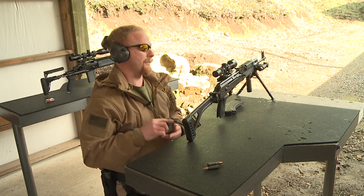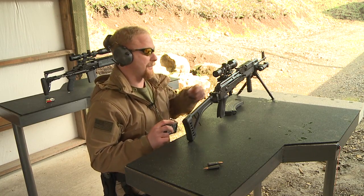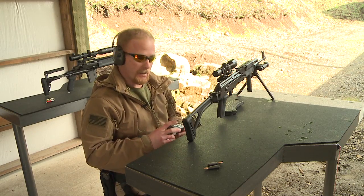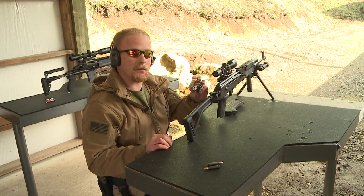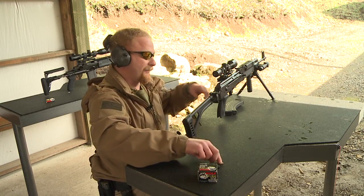All right, next we're going to be shooting our same plate after it's been shot first with the .308. Our next is going to be with the AK-47, shot with the 7.62x39 — 122 grain full metal jackets. We'll fire one round from 50 feet.